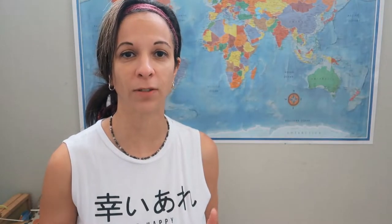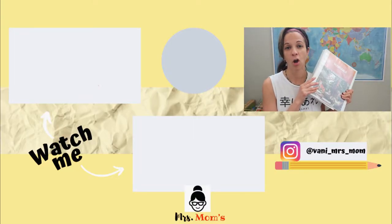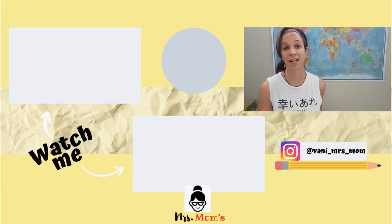Thank you guys so much for watching. If you enjoyed this video, make sure you give it a thumbs up and check out the link in the description below where you can find this unit study on thegoodandthebeautiful.com.